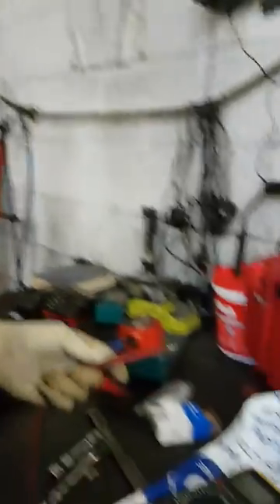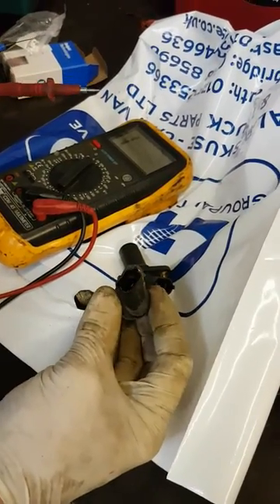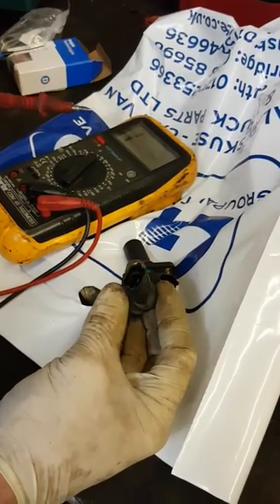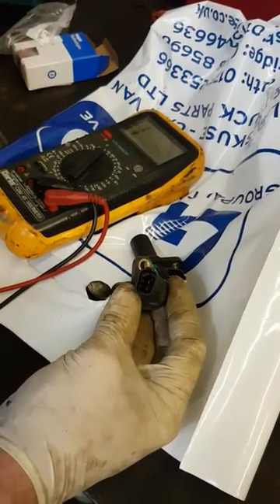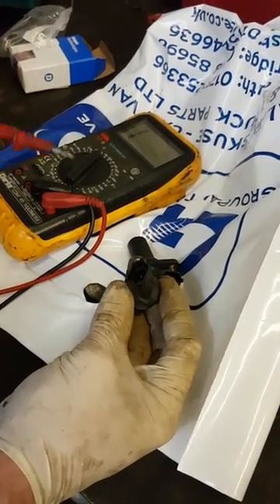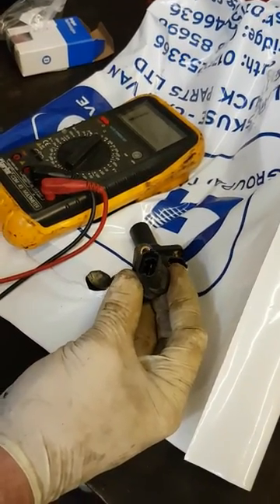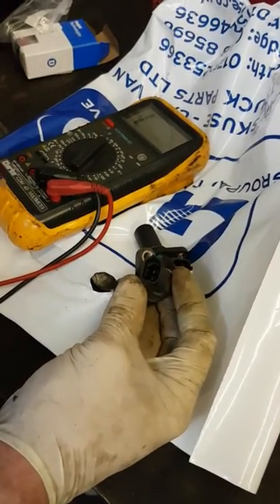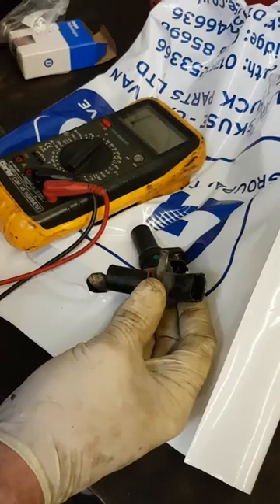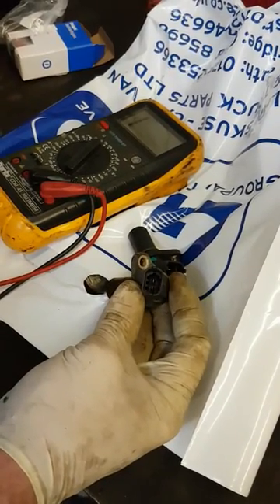Here's an example: this sensor is out of a Corsa that's come in with a couple of problems — poor starting and the engine management light has been on. The diagnostic fault code has been reading that the crankshaft sensor has been giving an intermittent value, so it's a fairly good bet to assume there's a problem with the sensor.